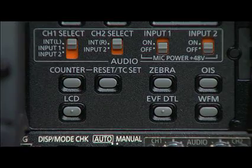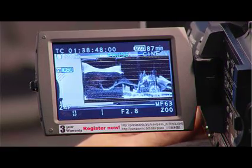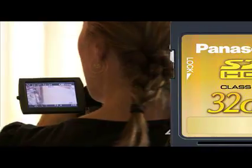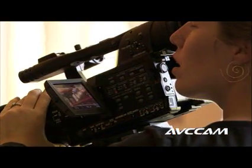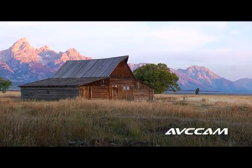This camera is loaded with a number of professional features, including a waveform display that is a great asset during critical shooting. Who's taking a battery-powered waveform monitor and vectorscope to the beach? You are if you have an HMC-150, and it can save the job. The HMC-150 is a versatile and very powerful camera that is extremely easy to use. And as you can see, the results are stunning.